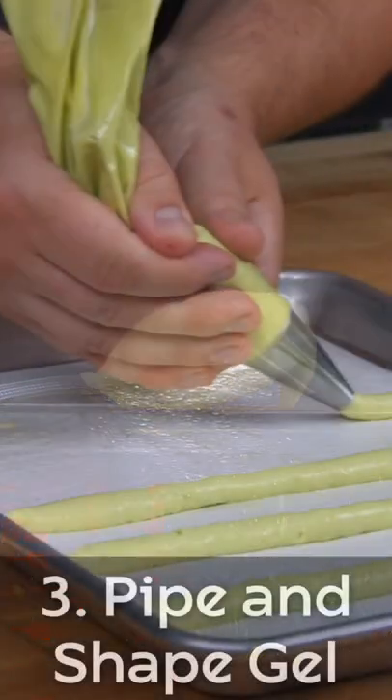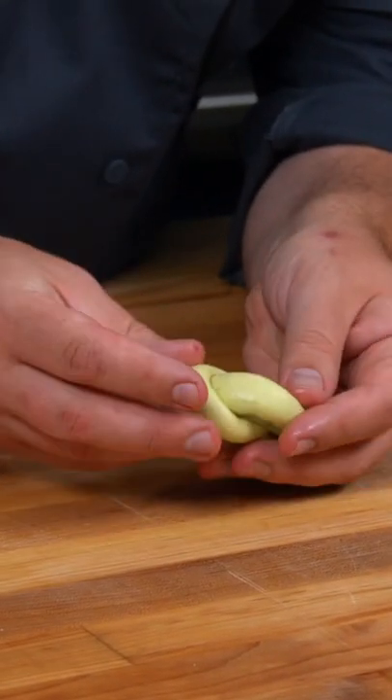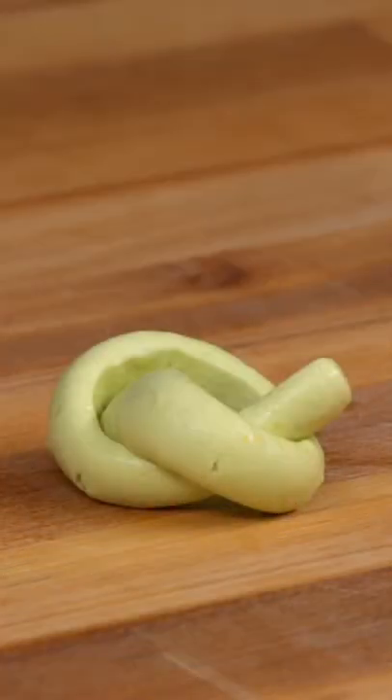When all of these ingredients come together, they make a fine gel that can even be tied into a knot for an amazing garnish on a poke bowl, tacos, or even more.